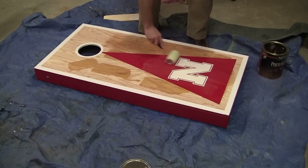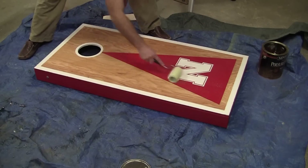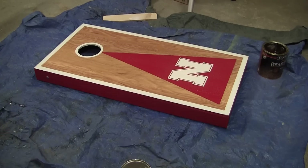The final process of the build is to seal that top piece of plywood. I used an oil-based polyurethane, so make sure that you have plenty of ventilation when you do this. You can use either a roller or a brush for this process.